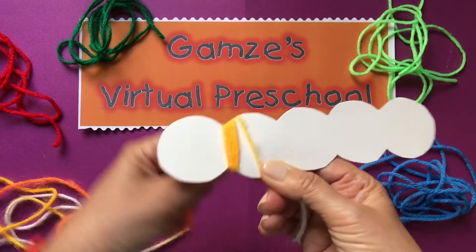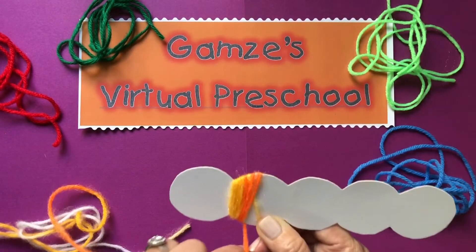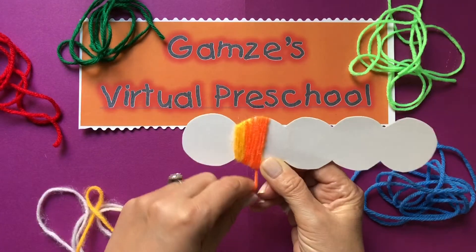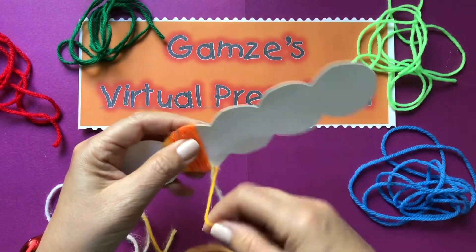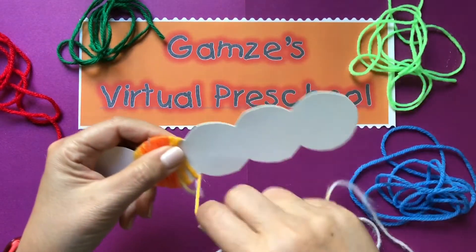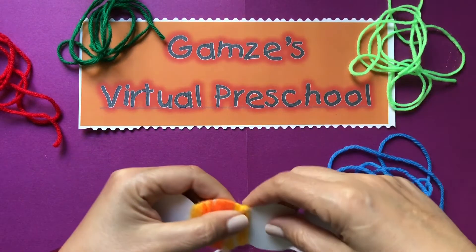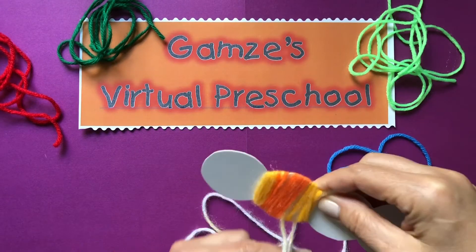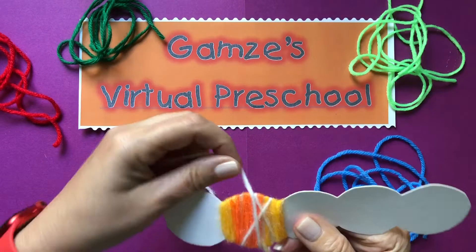I love this yarn. This yarn has white and orange and yellow on it and it moves very smoothly from one color to another. So I am still wrapping. There is no right way of wrapping this yarn. You can go across if you want to, this way, or you can go right next to it.